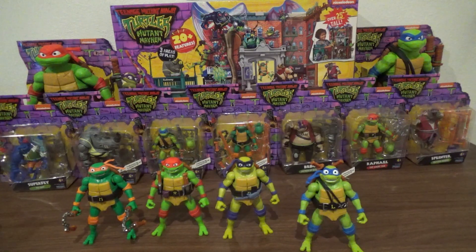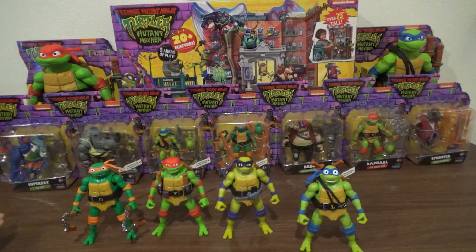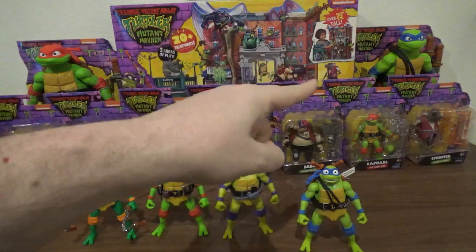I'll give the Ninja Shouts line probably a four out of five. I like them, I like that they have the voice gimmick, but a little more posability would be nice — maybe an elbow joint, a knee joint, or a couple more accessories. The basic assortment figures at the back look a lot more articulated than these guys do. I know they're hampered by the speaker gimmick, but I reckon there could be a bit more posability out of them. Anyway, enough about them — we're gonna hit the big boys next.